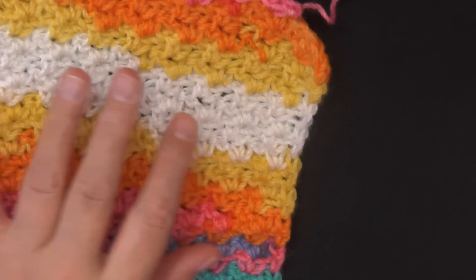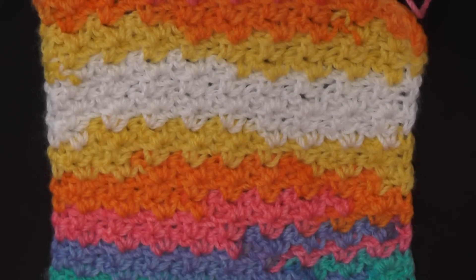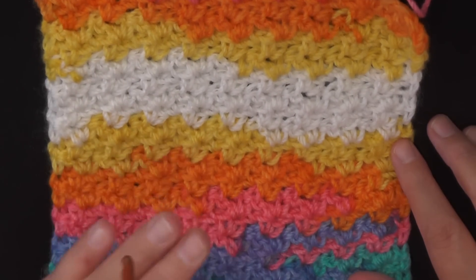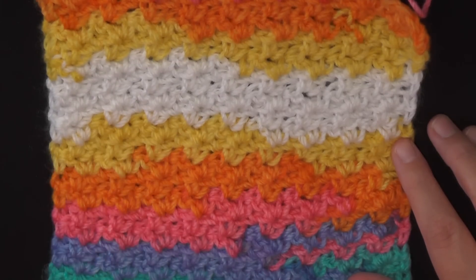I had my daughter who's eight years old in mind when I was messing around with this stitch, and I thought this would be a great beginner afghan for her because it's very warm and it looks great in multi variegated colors and in solid colors.